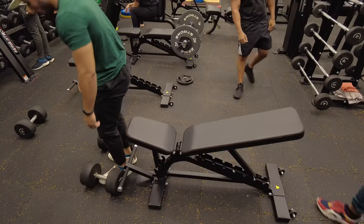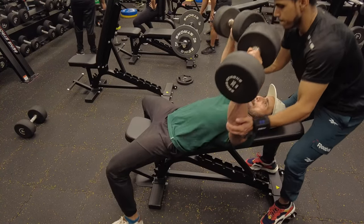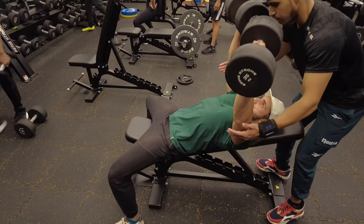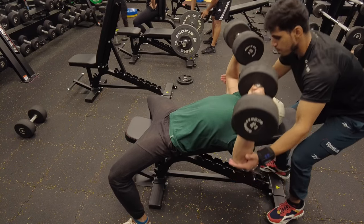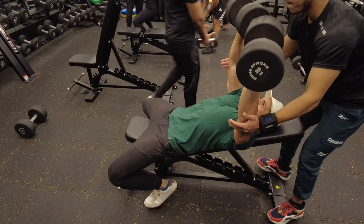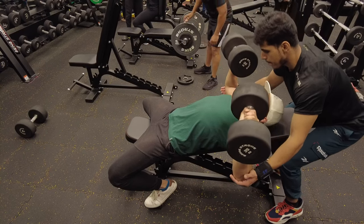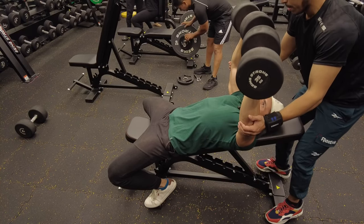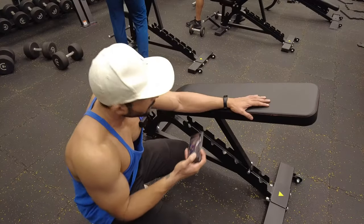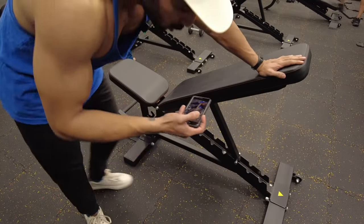I'm looking at 35, but I'm not going to go that heavy. I'm going to lift it up. This is a particular angle of the bench — it's more than 45 degrees. This is the incline chest.